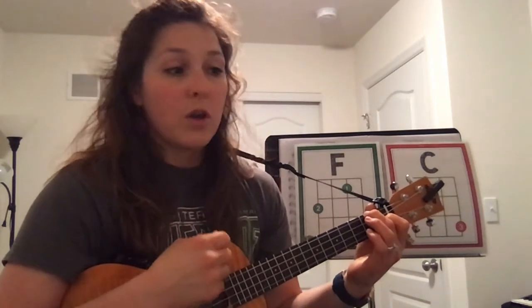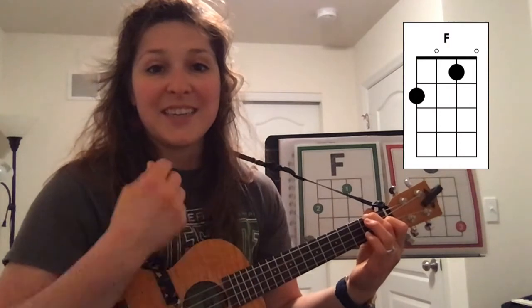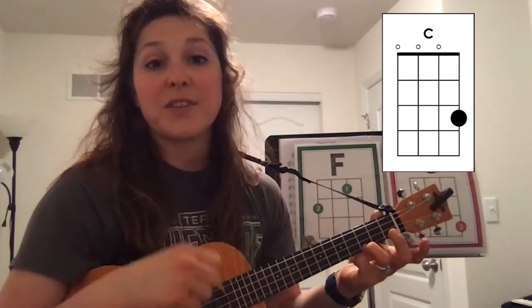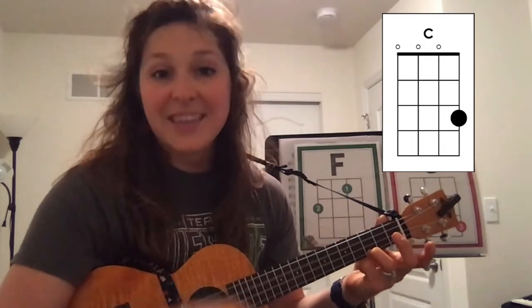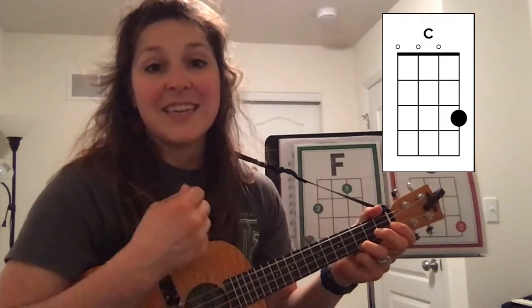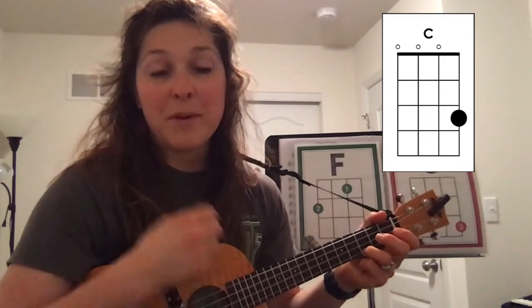Okay, you're ready to move on to the real song. We're actually going to start on an F chord. I'm just going to teach us using a basic down strum. So we'll start on F: I like to eat, eat, eat apples and ba— on 'nannas' you're going to switch to C for 'nannas': I like to eat, eat, eat apples and bananas.